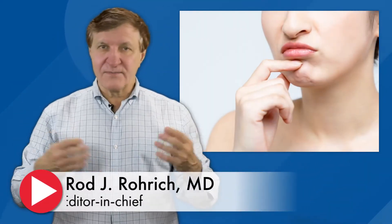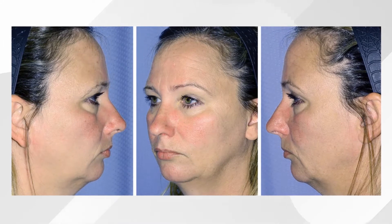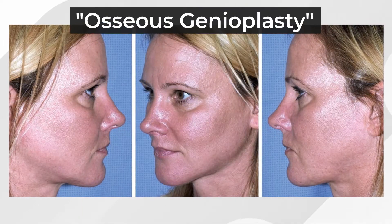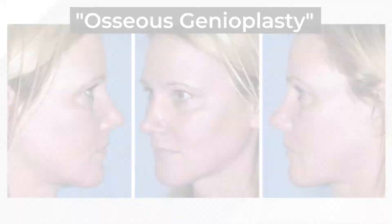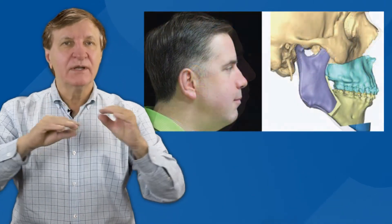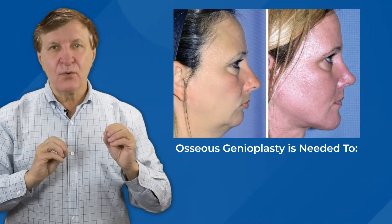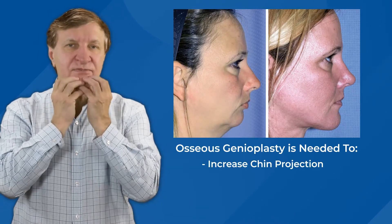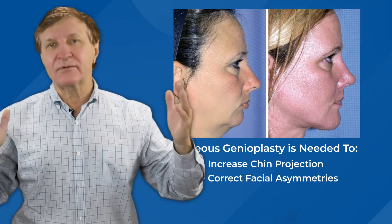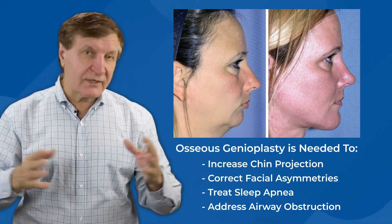For people who want minor cosmetic improvements to their chin, silicone implants are superb. But to correct severely retropositioned or very small chins, surgeons rely on a procedure called osseous genioplasty. What that does is it actually moves the entire jawline and chin complex forward to reshape the bony structure of the chin. This procedure is needed for patients who want to dramatically increase chin projection, correct some facial asymmetries, and even correct medical conditions like sleep apnea or airway obstruction in severe cases.